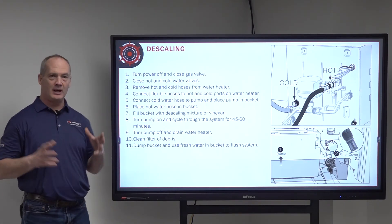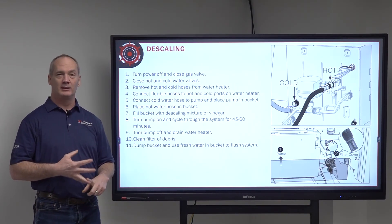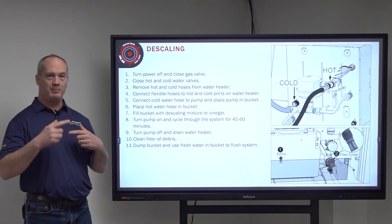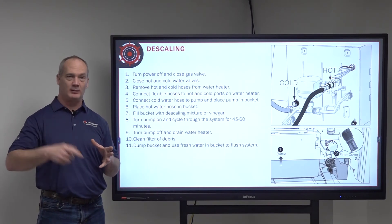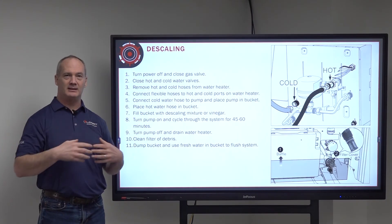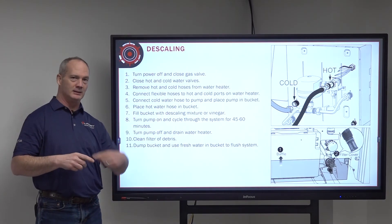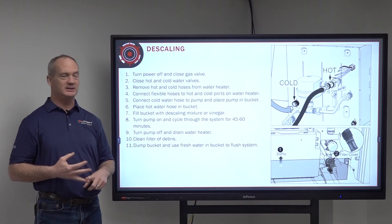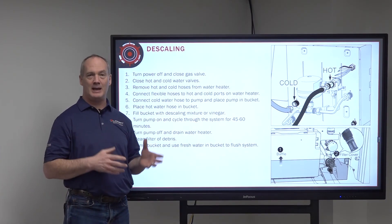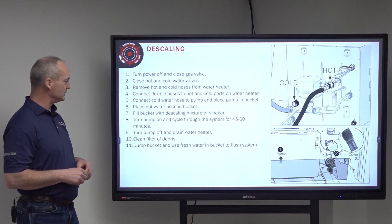Fill up the bucket with the descaling liquid — either the chemical from your kit or the vinegar you purchased. Then turn on the pump. It will pump the vinegar or chemical into the water heater, cycle it through, pulling scale off of the interior and depositing it into the bucket, then rotating back through. Run that for 45 to 60 minutes — 45 minutes for the chemical solution since it works faster, and the full 60 minutes for vinegar.